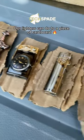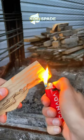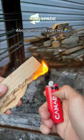Let's see how much damage our lighters can do to a piece of cardboard. First up, the normal lighter. About what we expected.